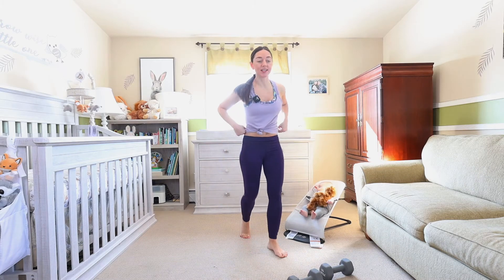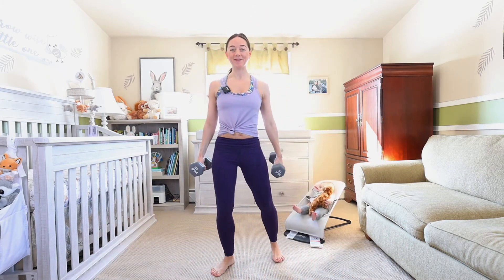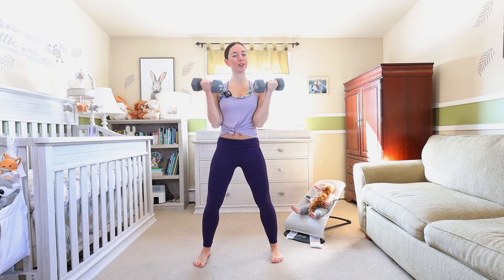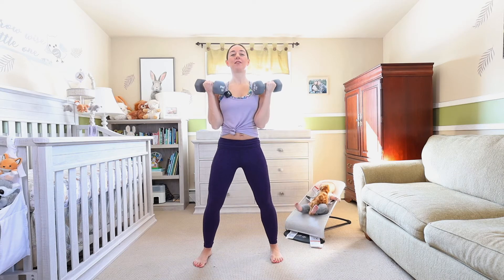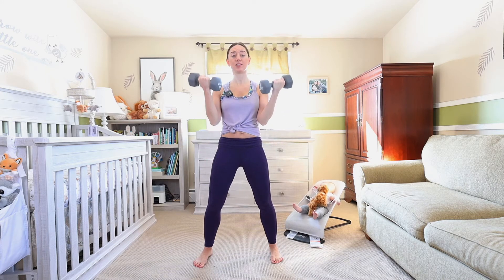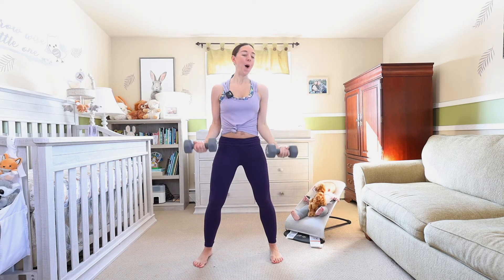Let's go — second set into that bicep curl. You guys are doing so good. Little bend in the knee, let's go, take it up for ten. Nine — a little bit stronger this time around. Last five, you're doing it. Four — I want you to get through those ten reps, don't worry about how long it takes you. Two, one.